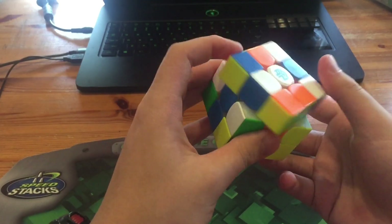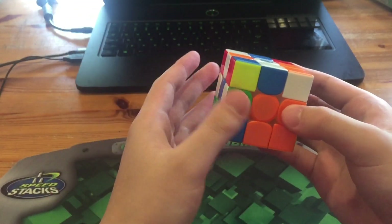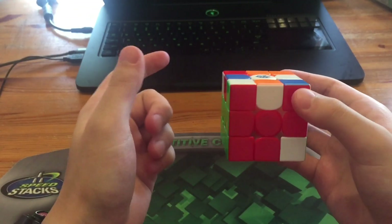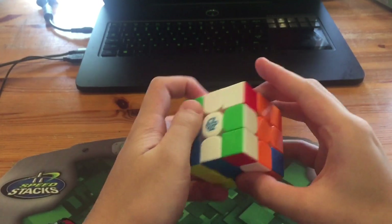They're pretty much equal anyway. Now what he did wasn't that great — he did three rotations for this. What he did was Y', then a Y, paired it up, and then rotated once again — so that was three rotations.